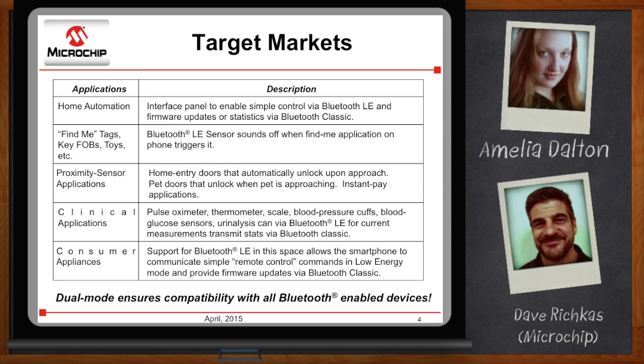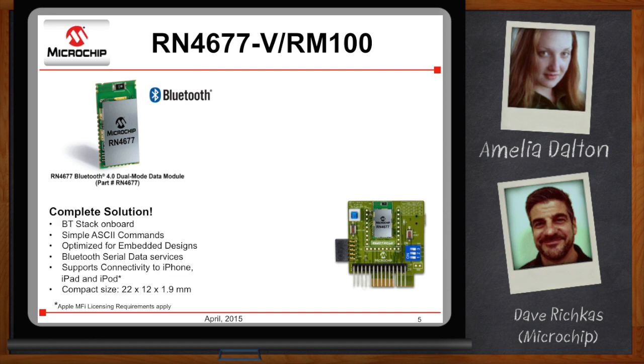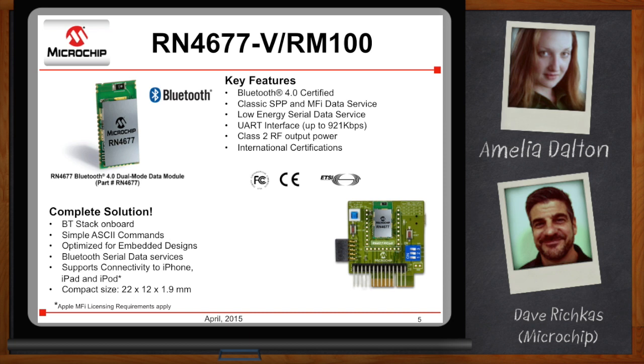Can this be used with both Android and Apple devices? It can. The module will enable connectivity to iPhone, iPad, and iPod devices, but you have to be an Apple MFI licensee to enable this. It's Bluetooth SIG certified, has classic serial port protocol support, MFI data service support with proper Apple licensee, UART interface, Class 2 output power, and all of the most common international certifications are covered.